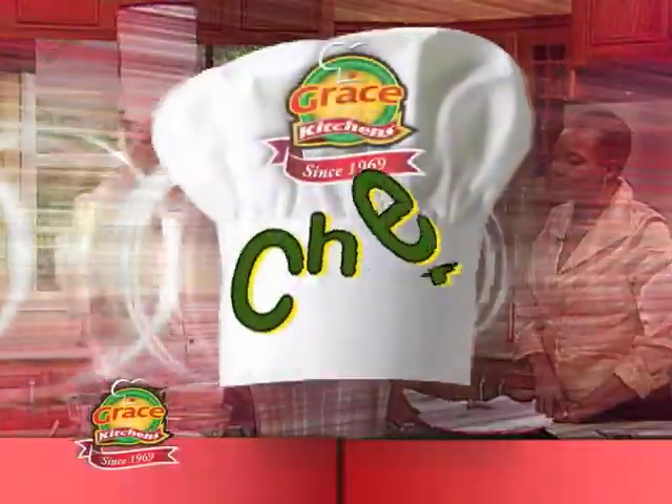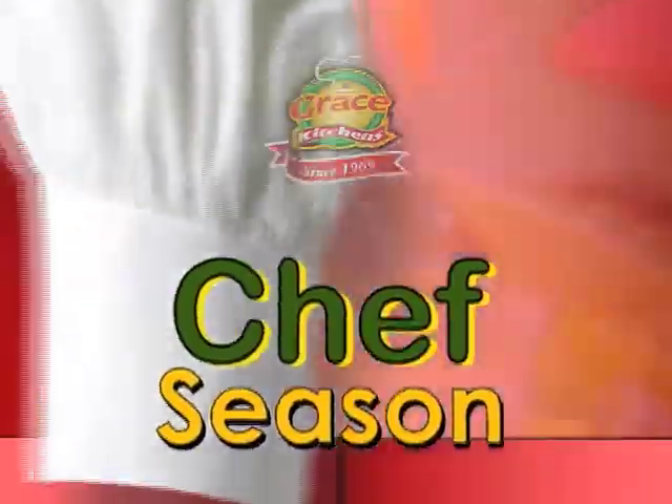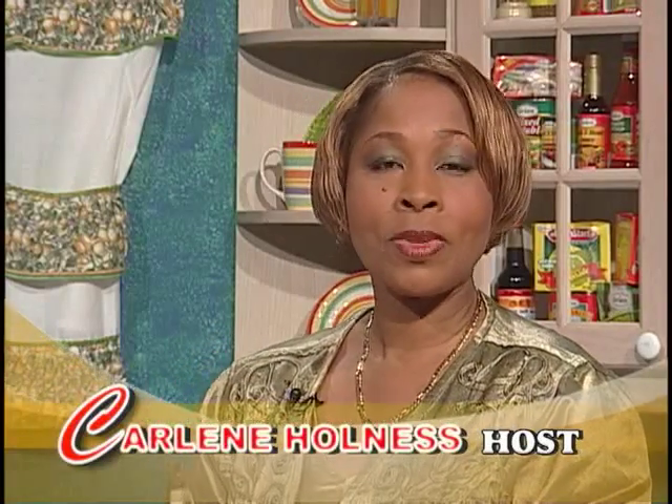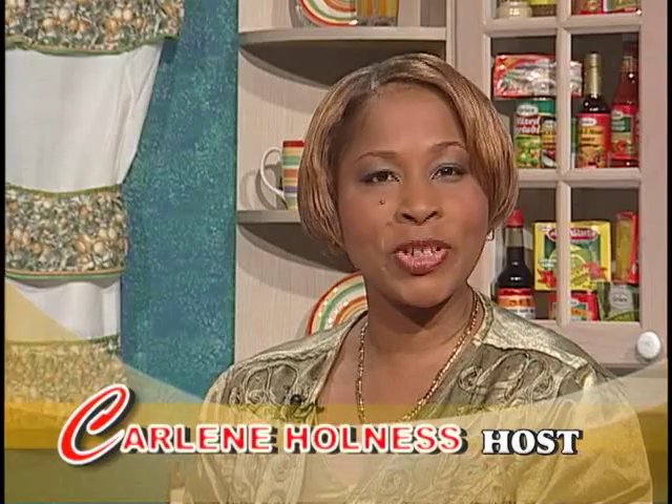Grace Kitchens presents Creative Cooking. In this series, we showcase the talents of some of our favorite chefs as they demonstrate how to prepare some of their favorite dishes. And now, here is today's host. Hi, welcome to Creative Cooking. We have a special treat for you today.